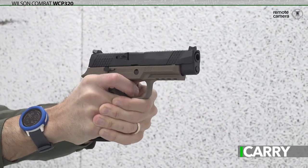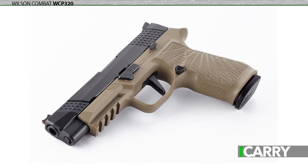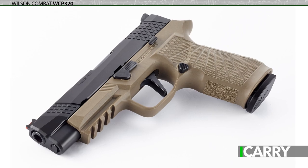It's natural. Wilson Combat has been improving 1911s for decades, and the Beretta 92 that underwent Wilson's upgrades won our 2016 Golden Bullseye Award for Handgun of the Year. It stands to reason that Wilson Combat would offer an improved version of the handgun upon which our latest military pistol is based.